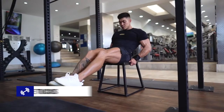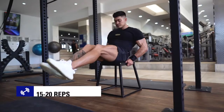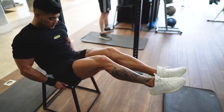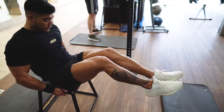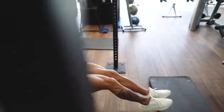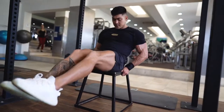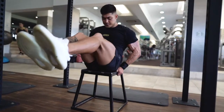The next exercise is bench knee tucks. Now this one is going to hit both your lower and upper abdominals. Grab onto the bench beside your hips for balance, bringing your knees in towards your torso. From there you will want to pause and contract your abdominal muscles before extending your legs and stretching your abs out.